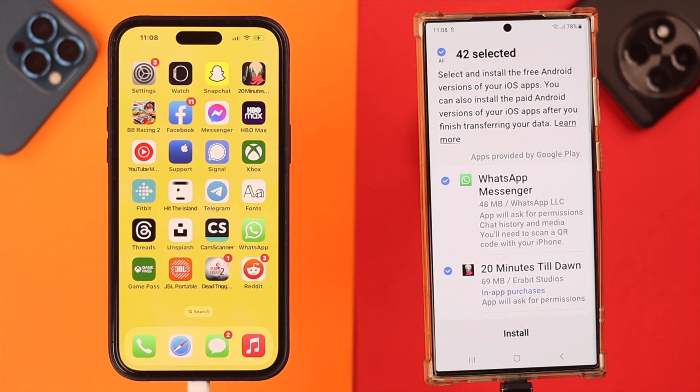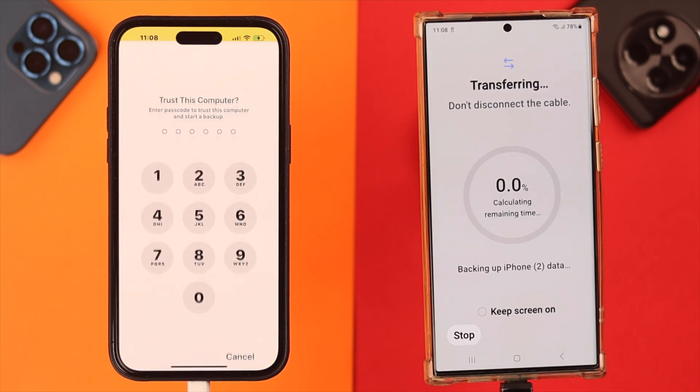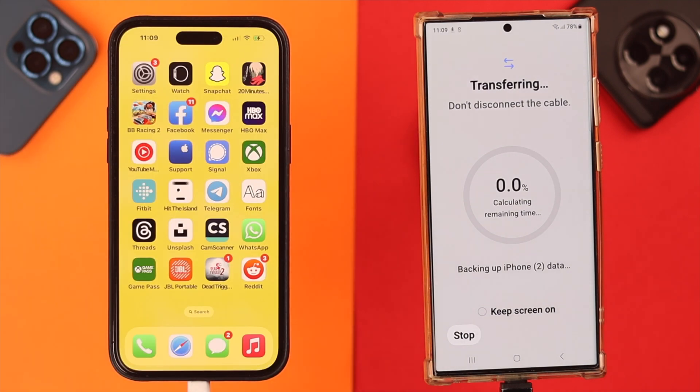In the case of WhatsApp Messenger, it's a separate step-by-step process, so for this video we're just going to transfer the app only without the data. Tap on 'Install'. Enter the screen passcode on your iPhone when prompted.